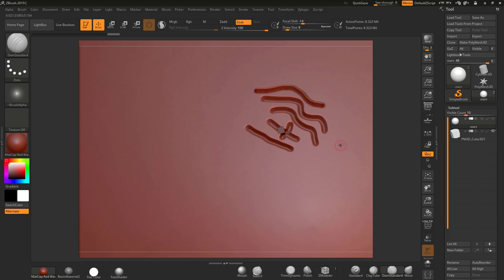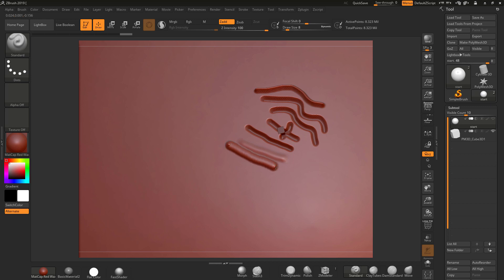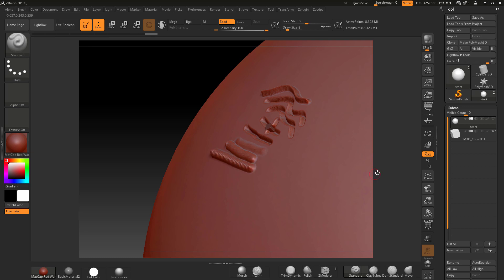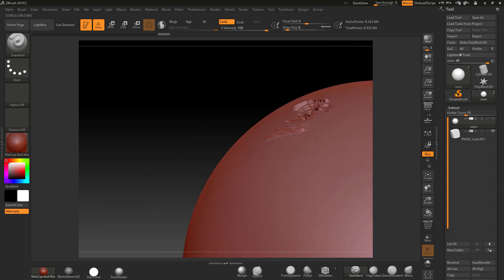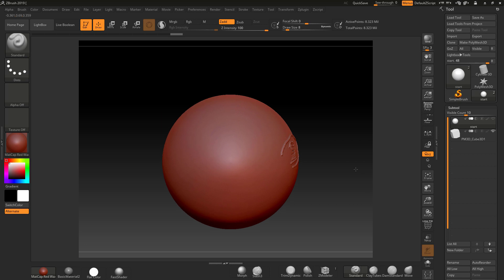That same method applies for all other brushes. Once you've got the depth set, you can be fairly confident you'll get that depth in print. Rather than embedding I want to push out a bit — that'll give me a raised detail. In Dynamesh you can smooth that off, but remember smoothing will knock it down a little. It's a way to measure that your detail is at roughly 0.5 millimeters off the surface.